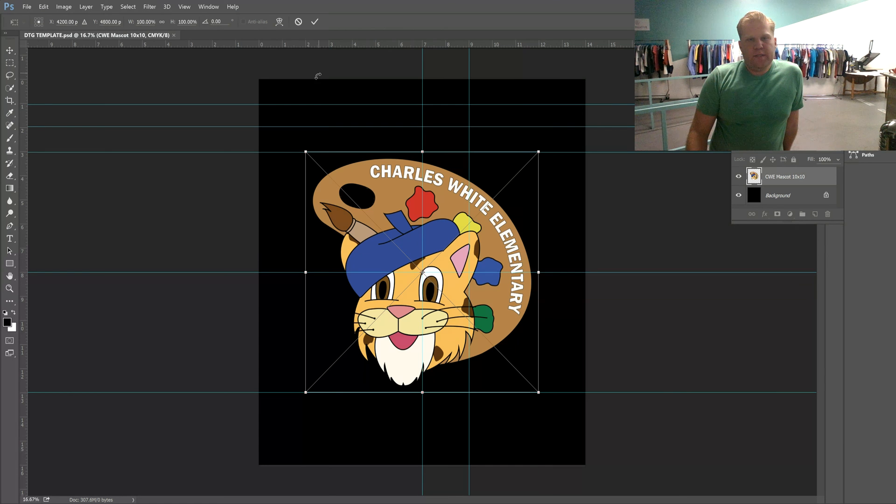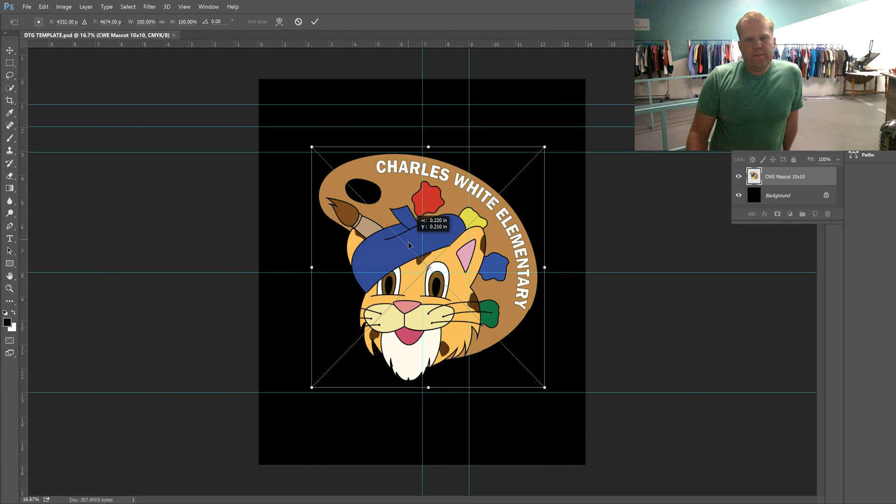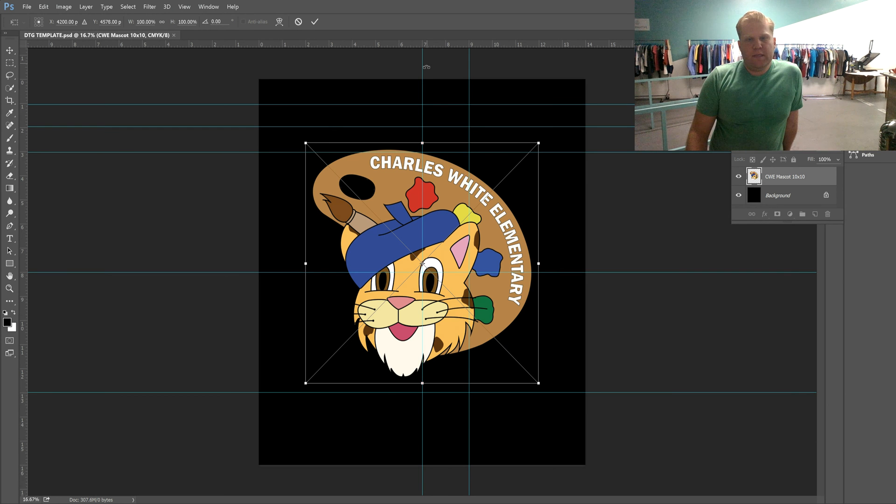Most people like to put it three inches from the collar — that's what these rulers are indicating. Typically things are centered, and it shows a little purple line when it's actually hit the exact center.